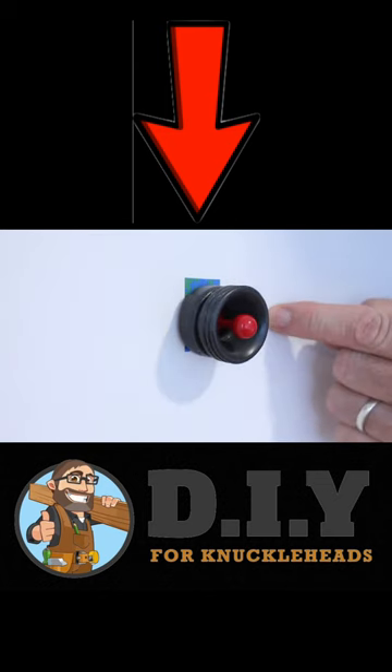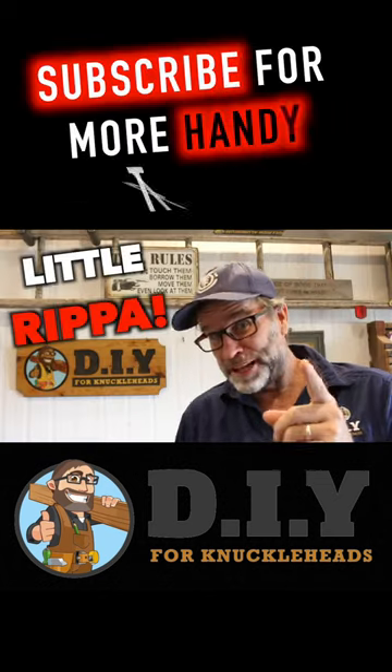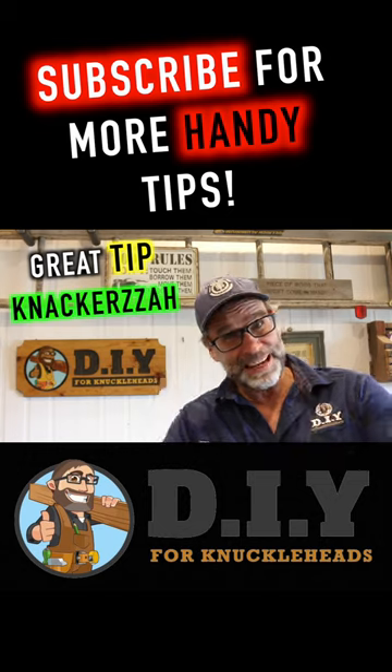Now that is pretty cool. I reckon that little ripper deserves a great tip — knackers!